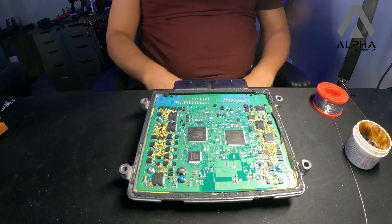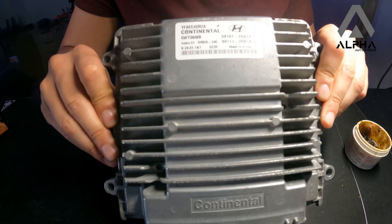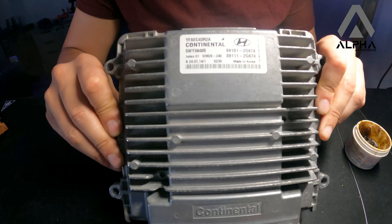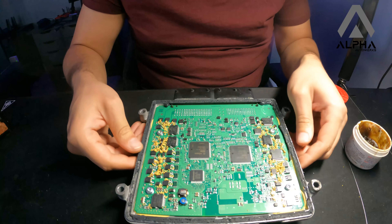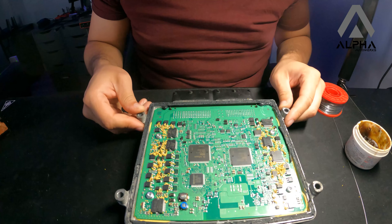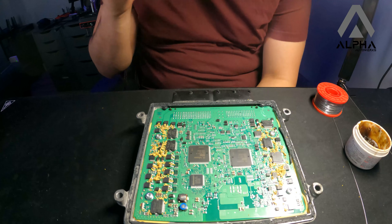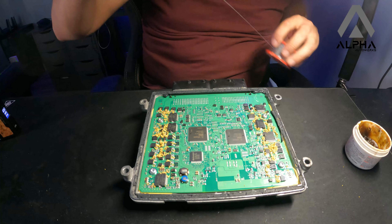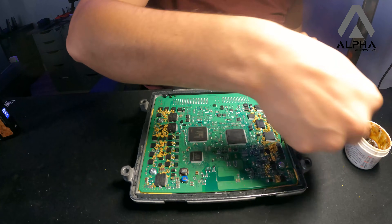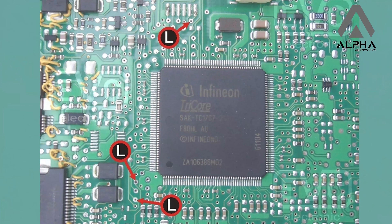All right, so this is Mo. Today we're gonna be connecting to a Sim 2K-240 ECU. I'm gonna be adding in the video the pinout for the boot pins and gonna be connecting the boot pins, then reading and flashing both the flash and the EPROM of this ECU.